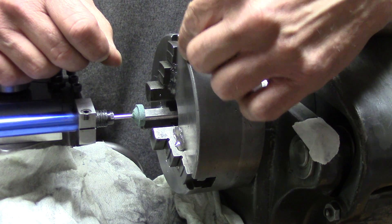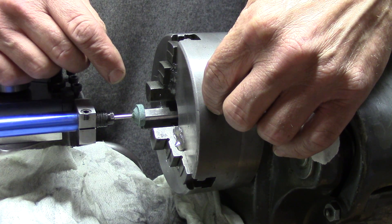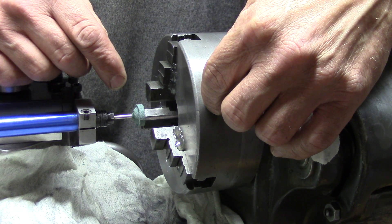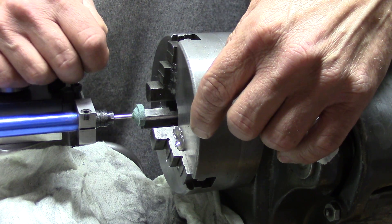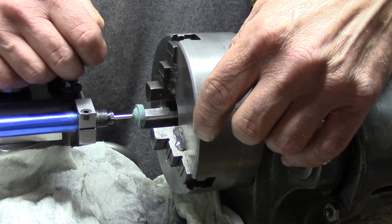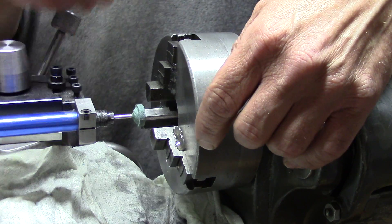Now I'm pretty close. I measured it before and I was 5 thou out. We'll do another pass or two — just a spring cut. Then I'll show you how I fixed the jaws in place and we'll take a measurement.